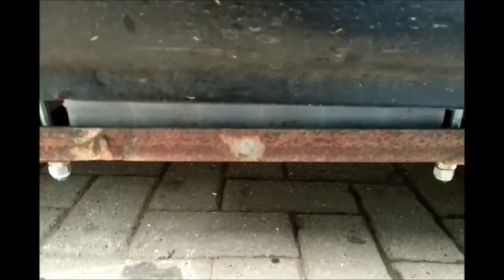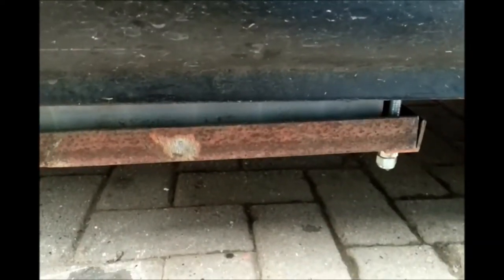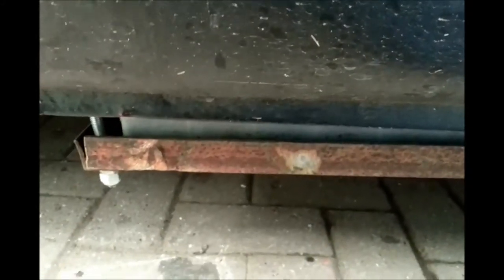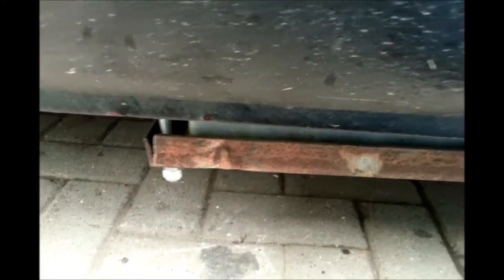This one does hang down a couple of inches under the van, but I've already attacked every speed bump in the area I can find and it hasn't caught on any of them — no damage to the nut or anything. I think that'll do as is. This mount has to come off anyway because this is where the duff battery is fitted, but once the new one arrives I'll swap it out.